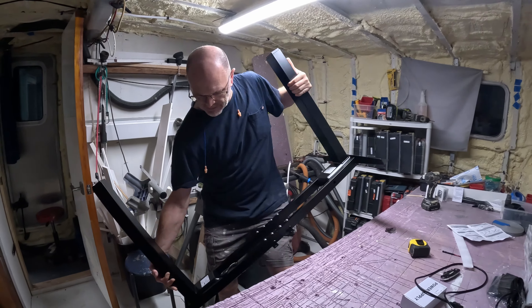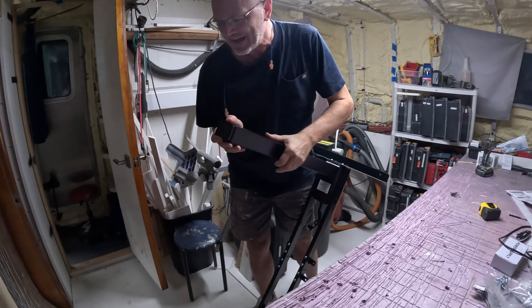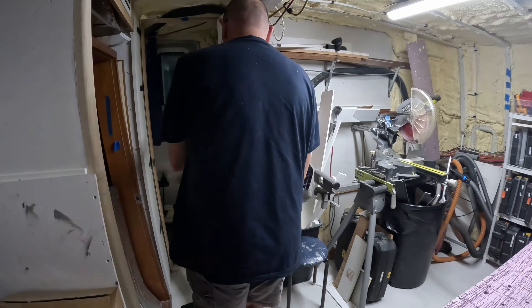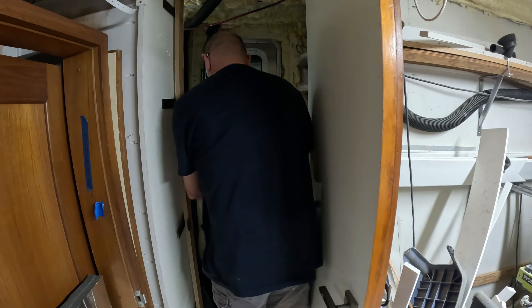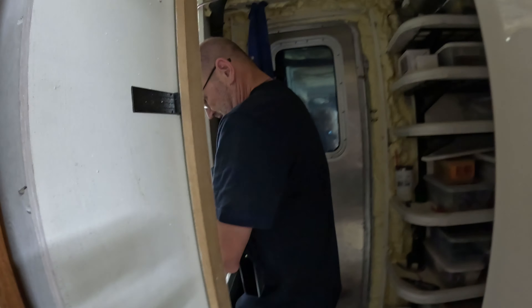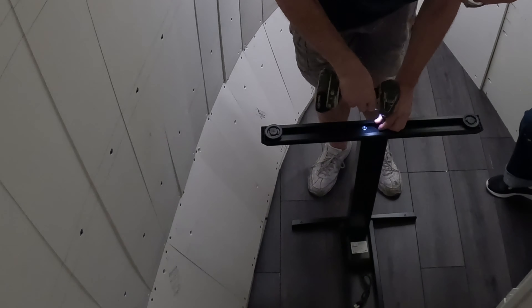We put together the base and now we're moving it into the office. Holy cow, it's still heavy outside the box? Yeah. That's amazing. I thought it'd be nice and light now. Now we need to move more bricks up front.